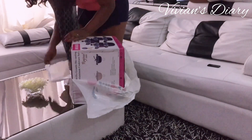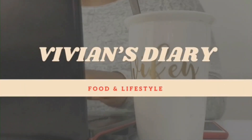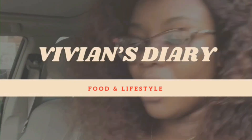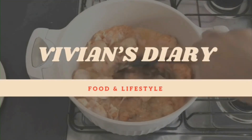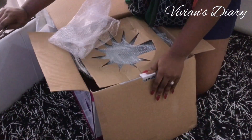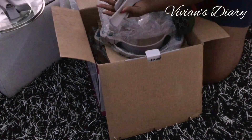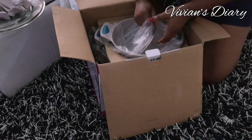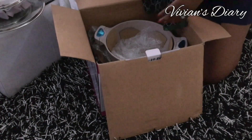I want to show you how to season your pots for first-time use, so stay tuned. I bought these pots from an Instagram store called Kitchen Aids — they sell very beautiful cookwares and kitchen accessories. I'm just going through the contents of the box and making sure that all the screws, all the parts of the pots, and all the accessories are actually complete in the box.